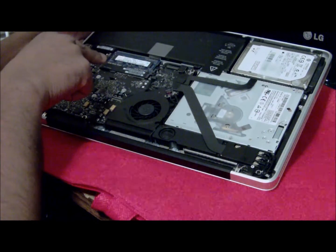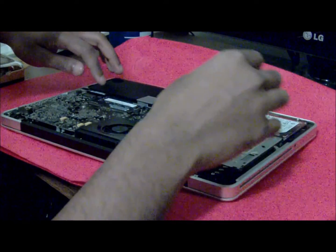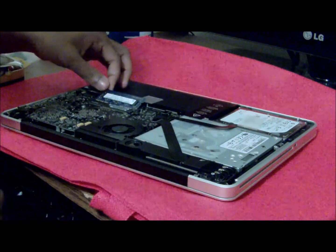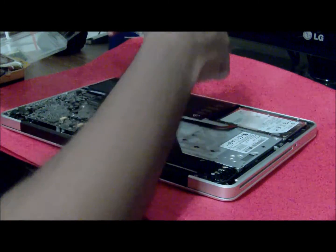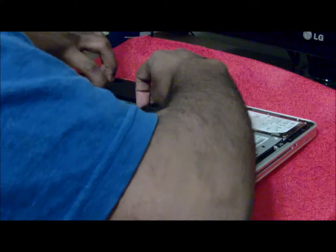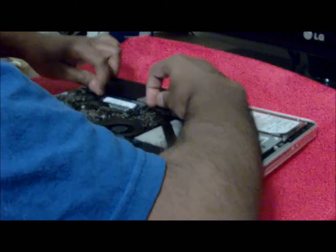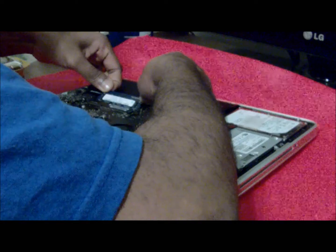Our main concern here is the RAM. What we're going to do is, like on any other laptop, push the levers to the side and it's going to pop out. Each lever to the side and it pops out — just pull it out gently. One out, one more. Same thing, follow the same procedure — it should come out nice and easy.